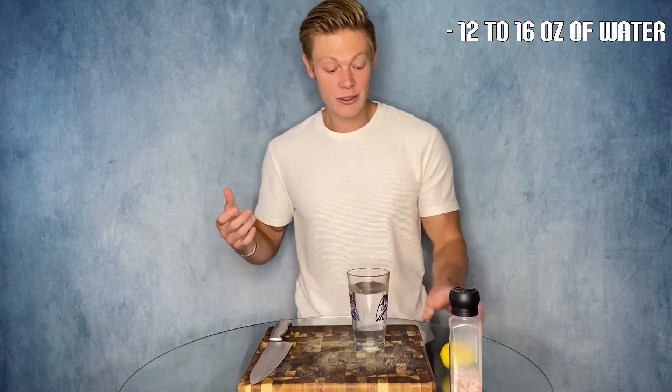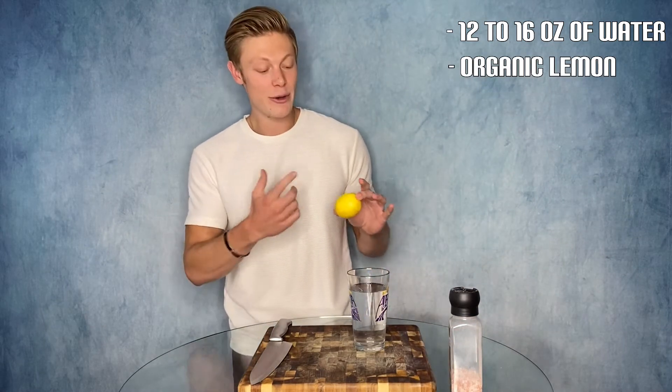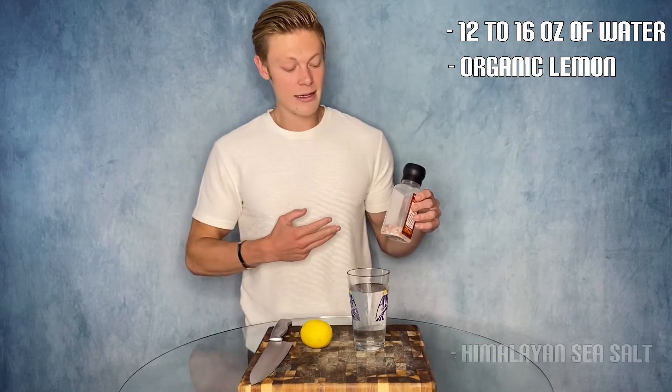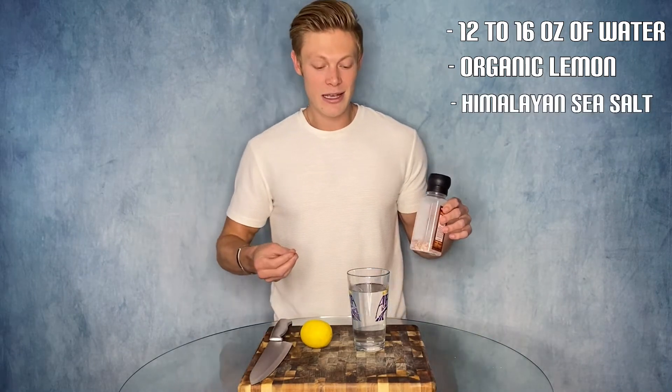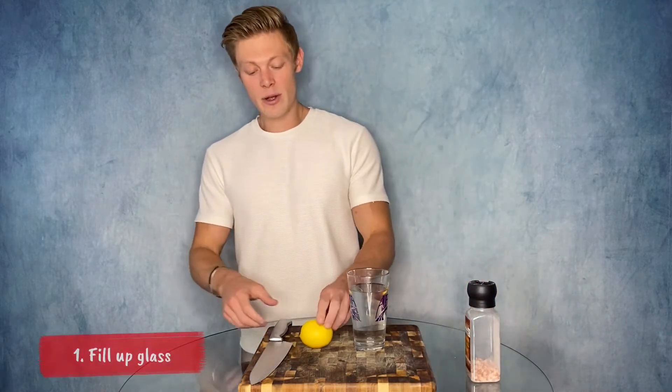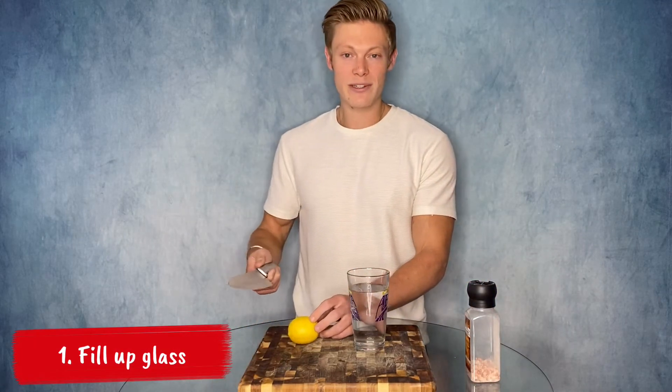The three ingredients you're going to need are 12 to 16 ounces of distilled, spring, or mineral water. You're also going to want preferably an organic lemon — I'll tell you how to differentiate the two — and the third ingredient is Himalayan pink salt to grind up or sprinkle in the water. First, fill up your glass with those 12 to 16 ounces.